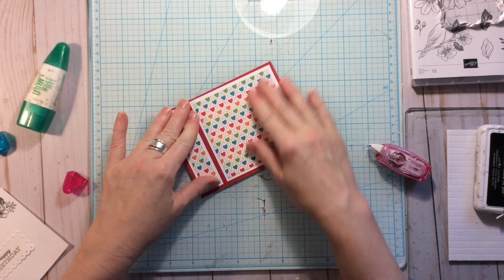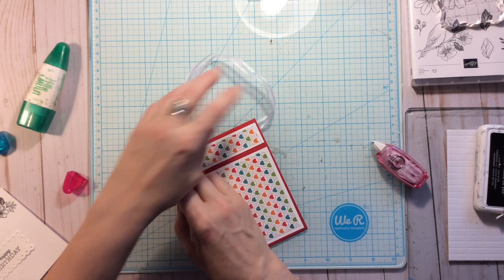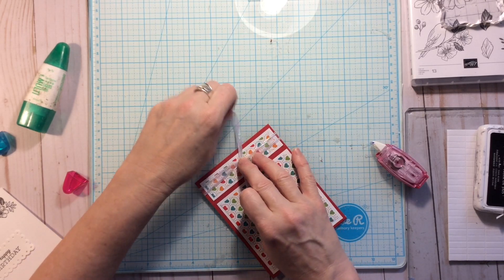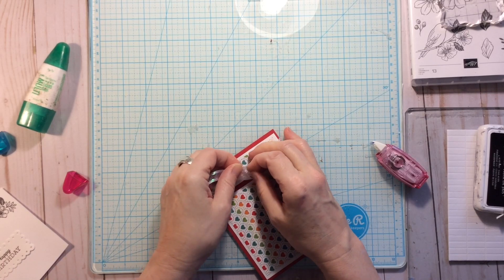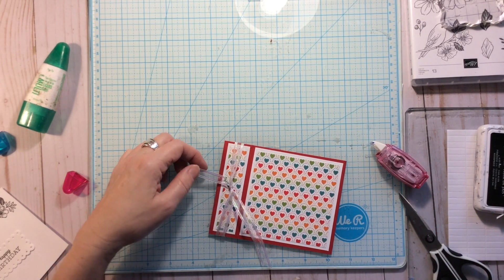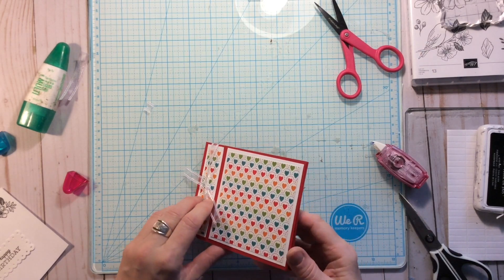Now take a piece of ribbon or twine — in this case I have ribbon. I'm just going to make a simple knot; you can make a bow if you prefer. Make sure it's not twisted, tie that little knot, then trim the ends and angle them with scissors so they're roughly the same length.